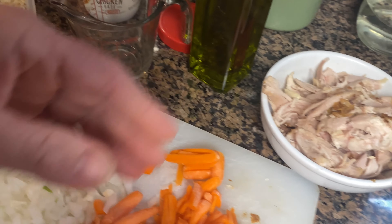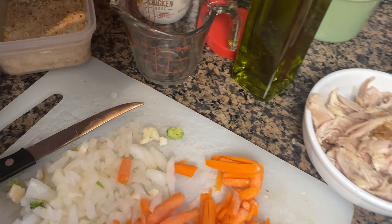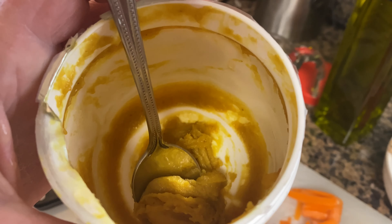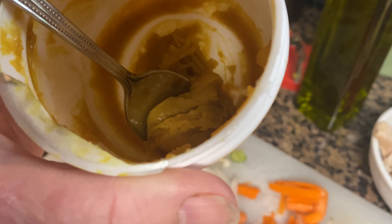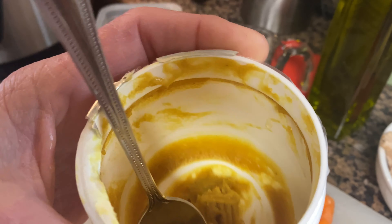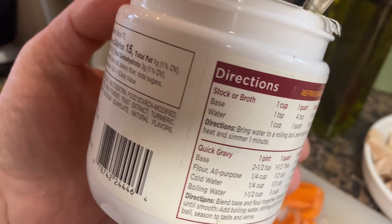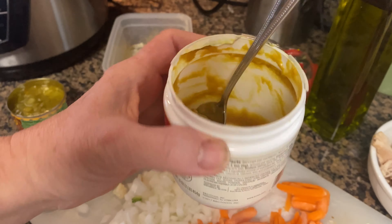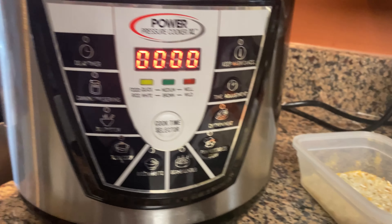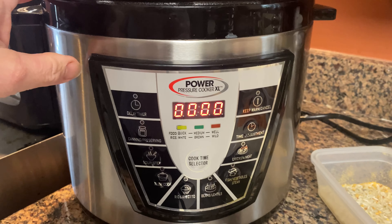I use a broth base — I'm at the end of this jar. I get it at Sam's and it comes in handy when making gravies and soups. Be careful not to add too much because it has a lot of sodium, which I love, so just watch that.